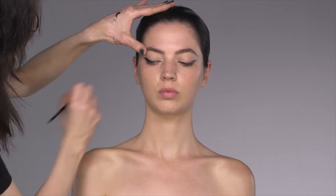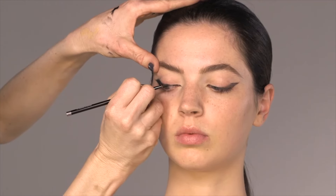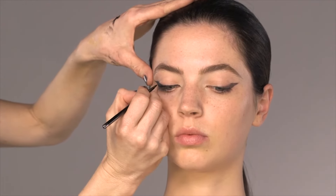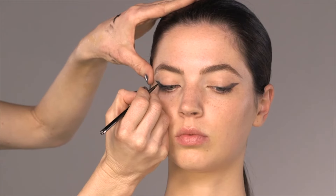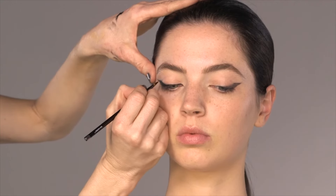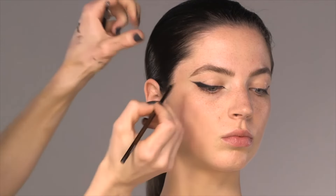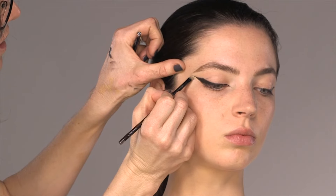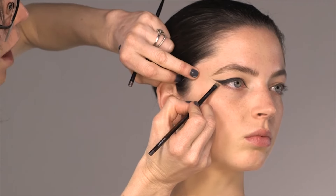You'll notice I'm getting her to stretch her eyelids — it's really important when you do your eyeliner. Don't ever close your eyes, because if you close your eyes the skin is very loose, and it's like trying to do eyeliner on a sultana. To perfect that point, put foundation on an angled brush and come underneath your line — you can really, really sharpen that point.